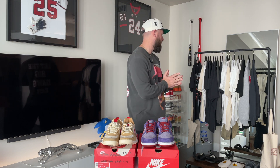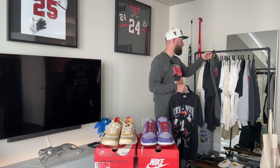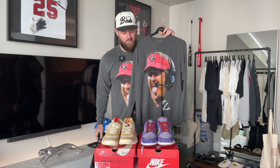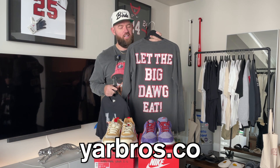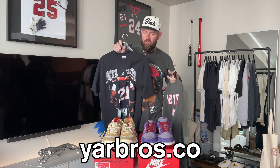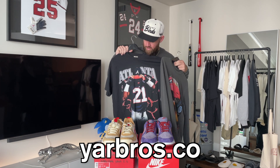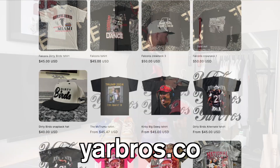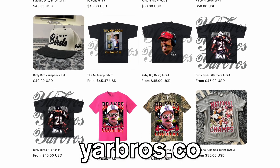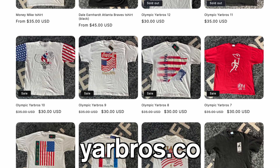But before we jump into that, I wanted to show you guys a few of my t-shirts that I've been designing. One I'm wearing right now is the Kirby Smart Big Dogs Tee — you've got Kirby on the front, and then on the back it says 'Let the Big Dog Eat,' a classic Georgia saying. And then this one is absolutely sick — it's part of my new Falcons Dirty Bird collection. We've got Dion with the Atlanta hat. Dirty Birds, Yard Bros Snapback right here as well. Very limited and available right now on Yardbros.co, so check out my site — I've got a bunch of different Atlanta style sports t-shirts.